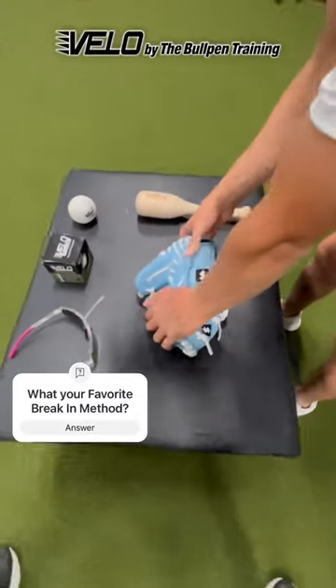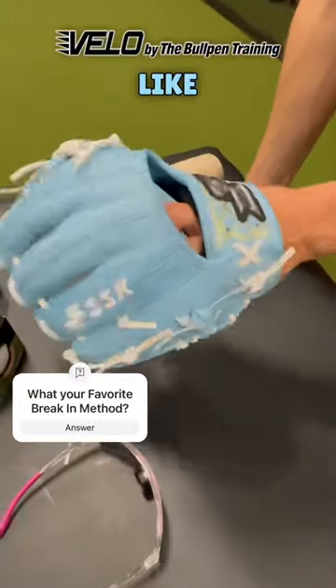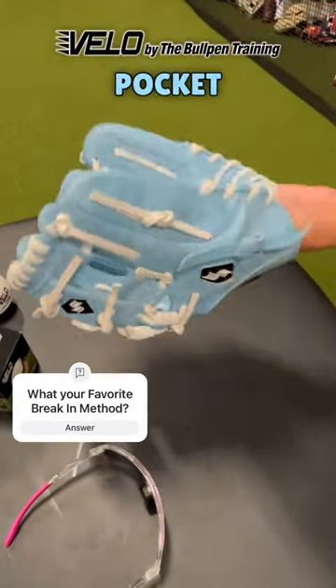We're going to start working the break-in points. How I like my gloves — I like it two in the pinky, and it goes in from the thumb to the ring finger, just for a thinner pocket as an infielder.